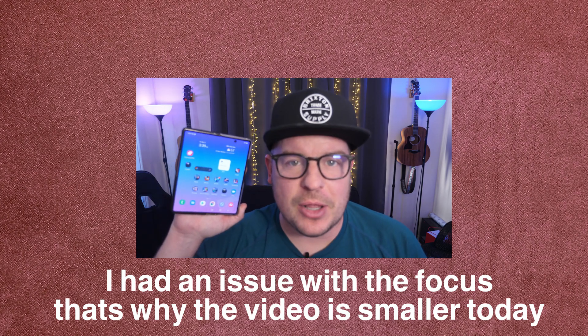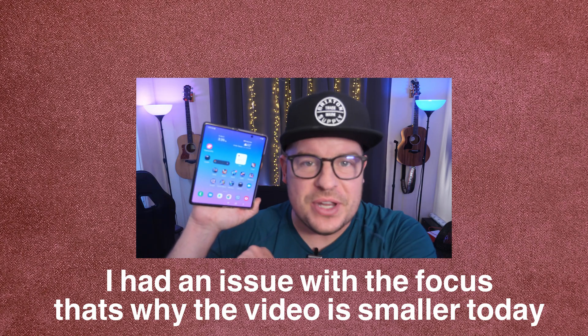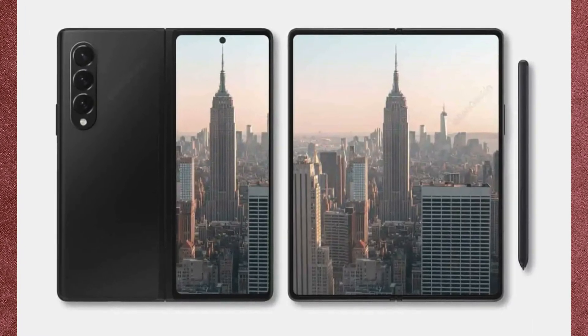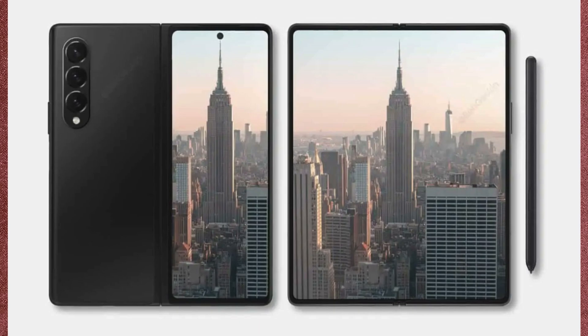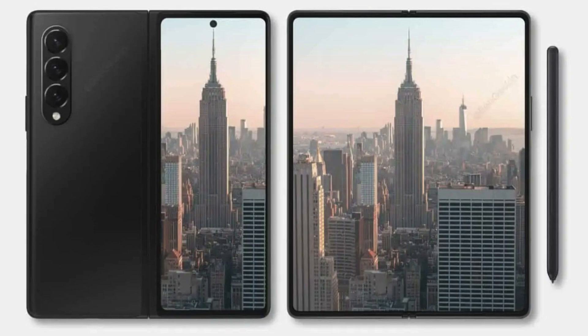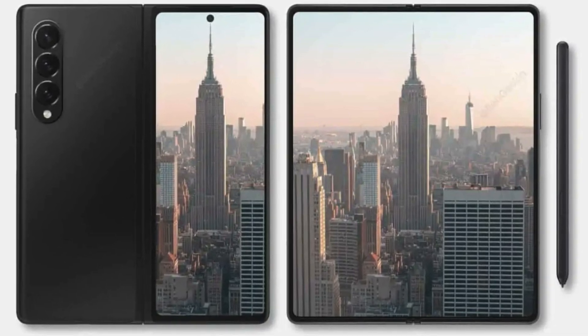What is going on guys? Welcome to Greggles TV Daily. We have one story today, but it is awesome. It is all about potentially the Galaxy Z Fold 3, but definitely at the very least a Galaxy Z Fold in the future — the 4, the 5, and so on and so forth. And it has to do with these buttons on the side here.